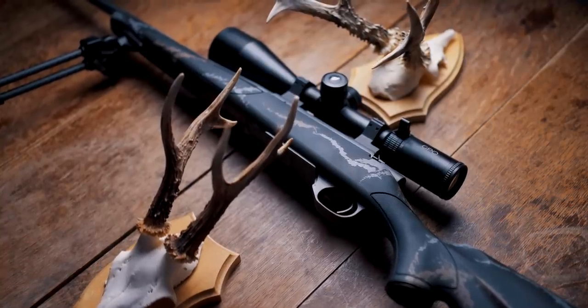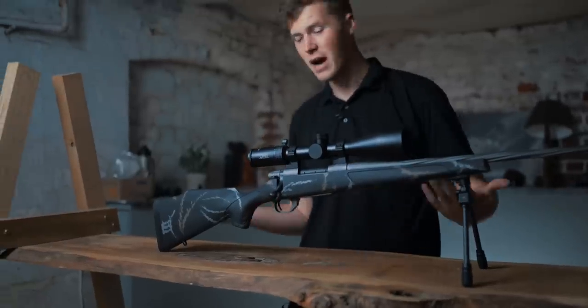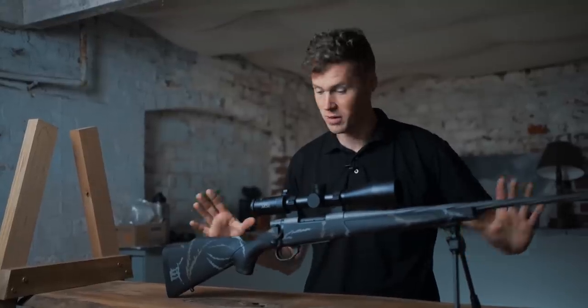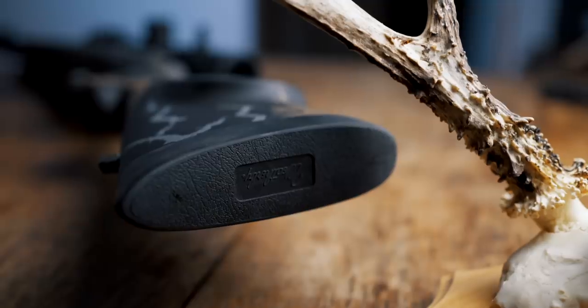Black, camo, tungsten Cerakote, spiral fluting — that's sweet. Affordable: in the UK this is £1,200; in America around £1,000. It's a very affordable rifle. When you put it against all the other things on the market, it actually punches quite high. It's a sweet thing.